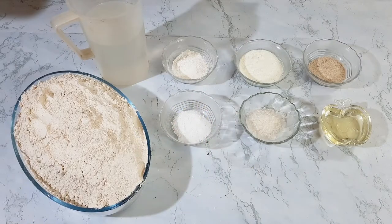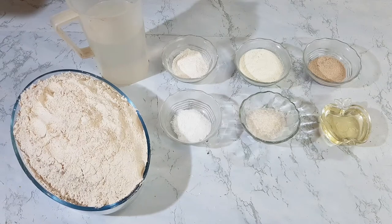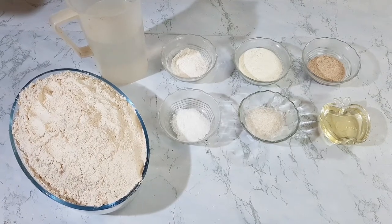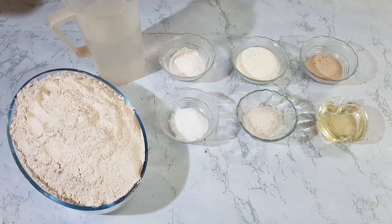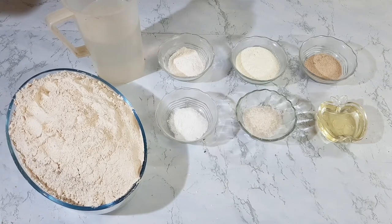Hello everyone, assalamu alaikum, how are you all? Hope you all are fine. Today we are making whole wheat flour brown bread — 100% wheat flour, no added ready mix powder, no added chemical powder. Let's see what all you need.